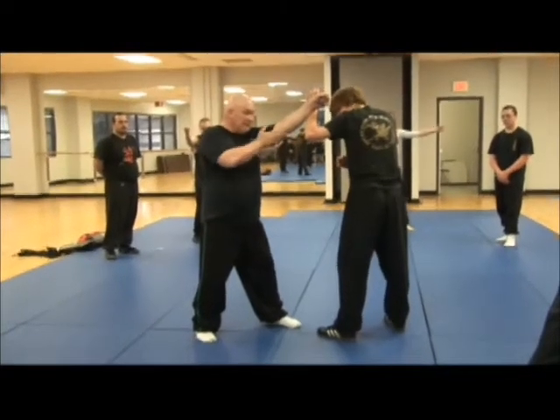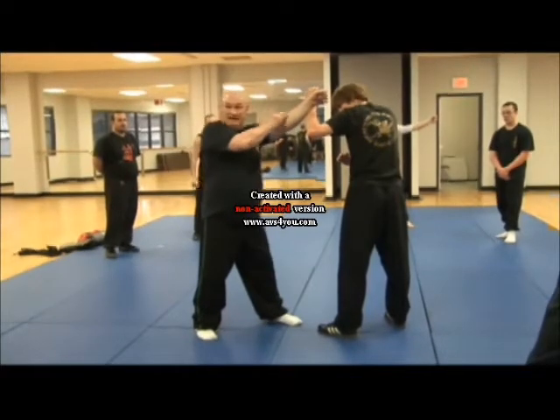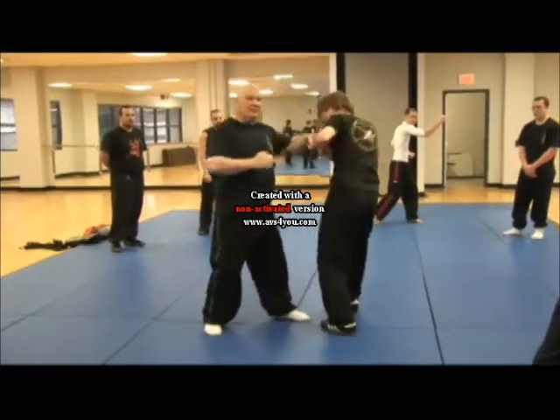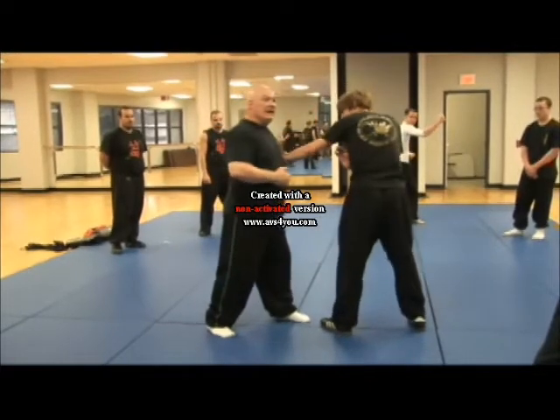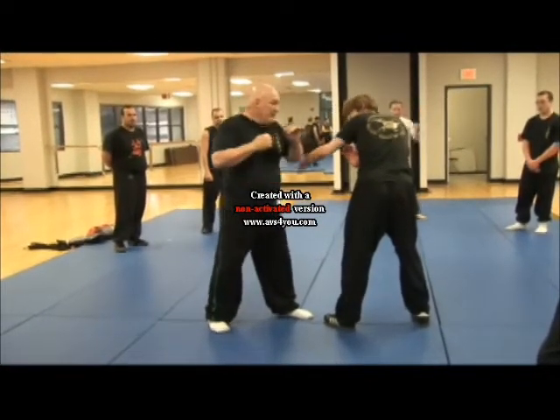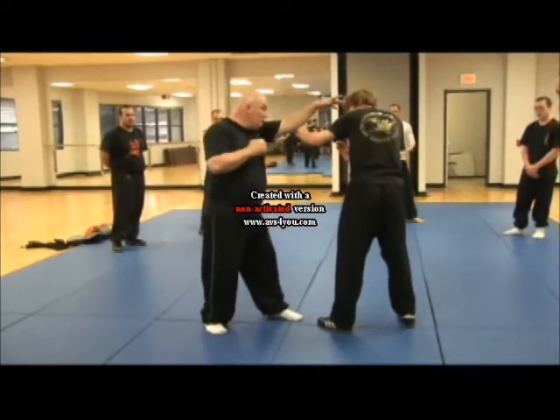When he lifts the block, my ribcage is exposed. If I have an opening, I need to fill it. And I fill it by taking his hand and blocking my ribcage with his hand. We call this taking as you leave. Strike, take as you leave.